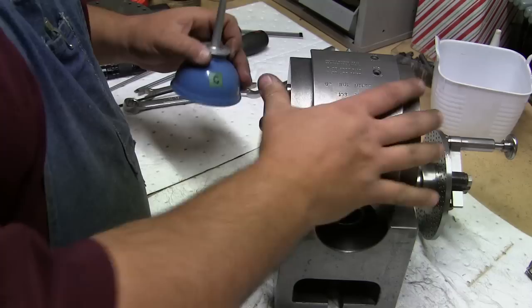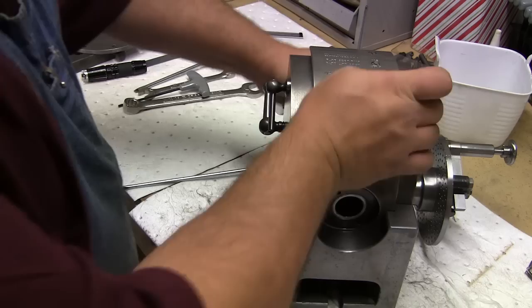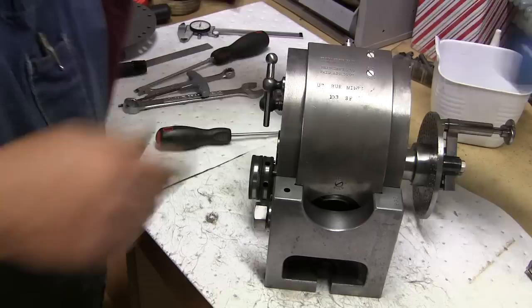What's left is these little oil holes. We've got them right up here, so let's put some oil down in there. And there's one more back here. Got another little oil port right here.